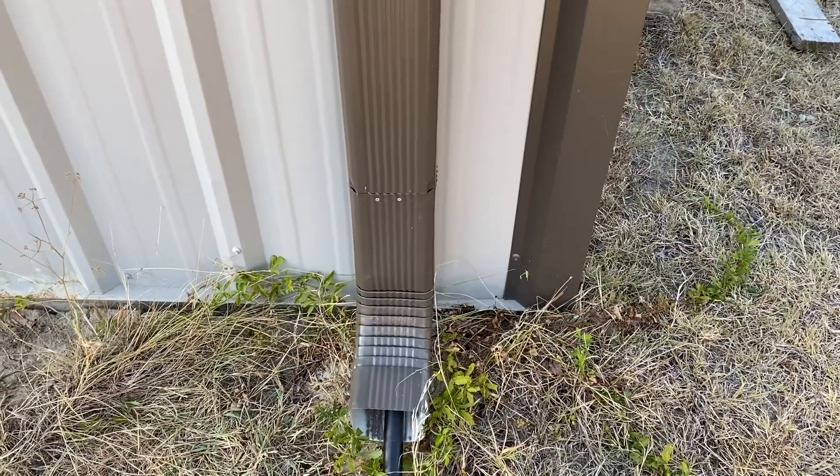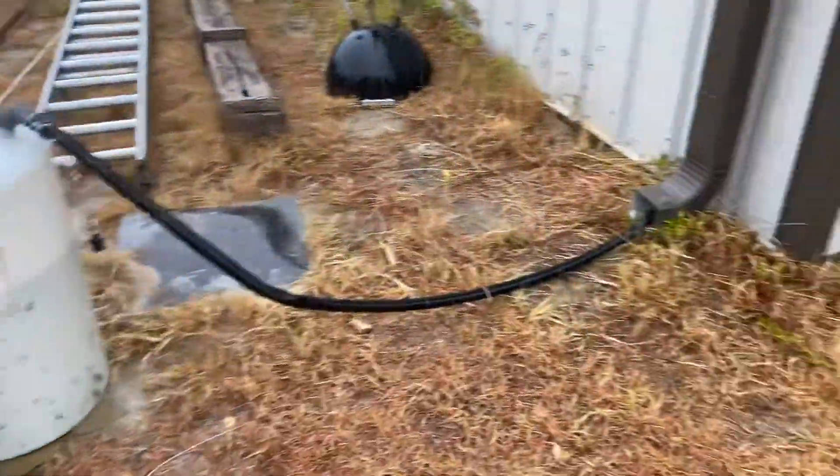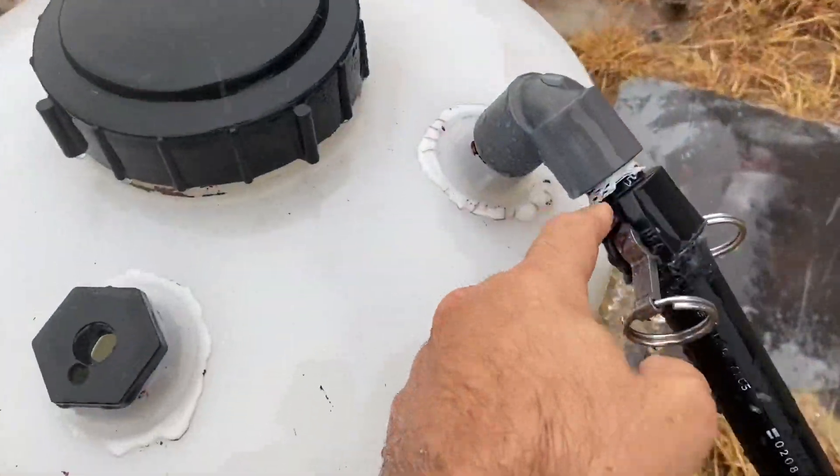Thanks, have a good one! Look at that — it's working! It hasn't rained in like three months. Looks like I have a little leak around here, so I'll have to do something about that, but it's moving water.